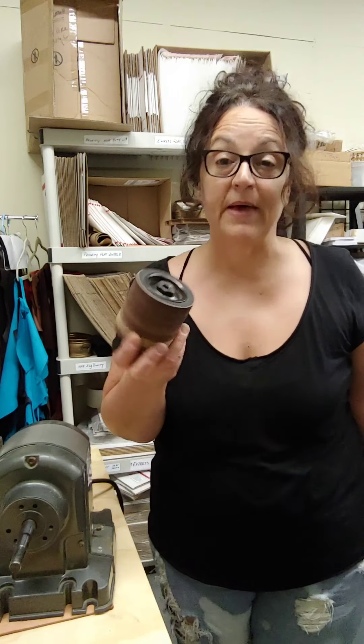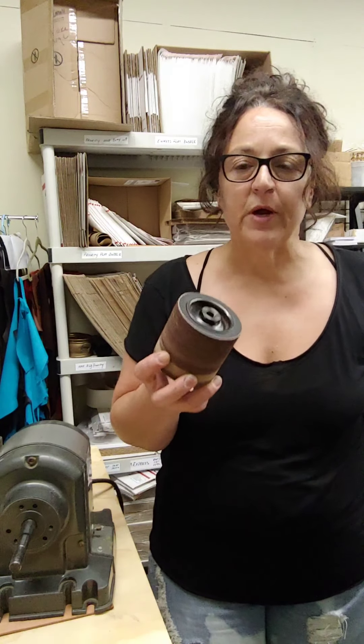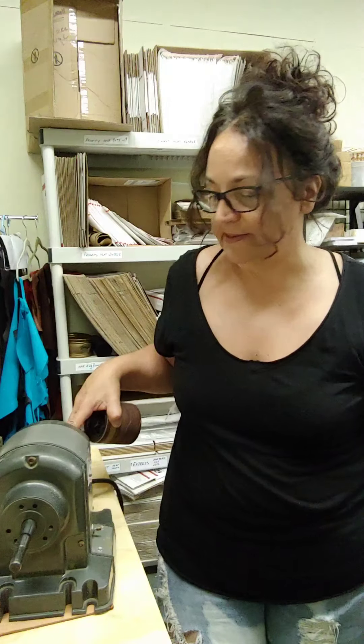So the first thing is the sanding drum, which I got from McMaster online. It's threaded, so it goes onto the end and it's the same size as whatever this thing is called around this — so if you know what that is, just write it in the comments. You do have to be concerned about the size of the threads so that it will thread right on.